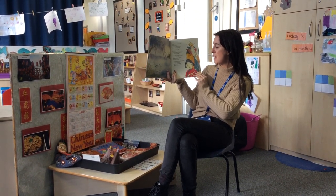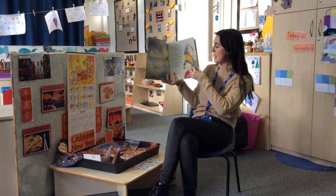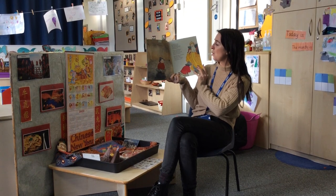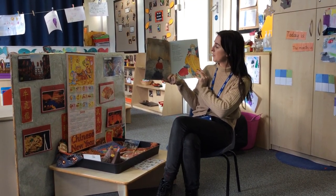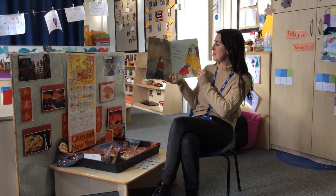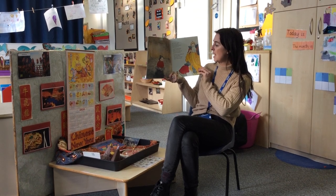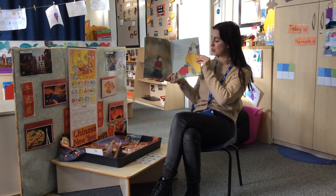Now Shem sits in prison, upon a cold stone floor. She waits there till the emperor opens the prison door. He holds the magic paintbrush, he orders, paint that tree. Paint me my tree of golden coins, and then you shall go free. Shem takes the brush, and bowing low, says, Gracious majesty, come back here in the morning, and you shall have your tree.